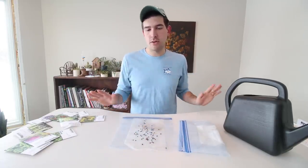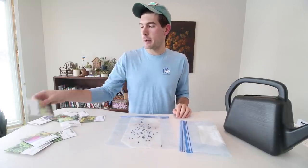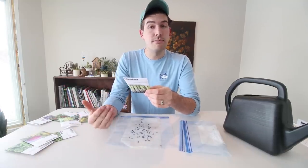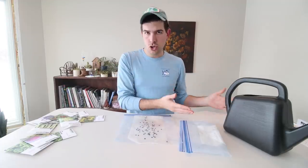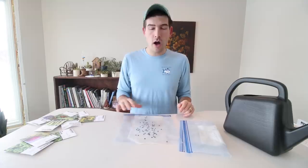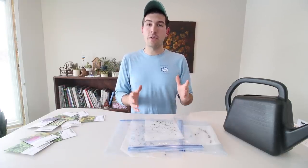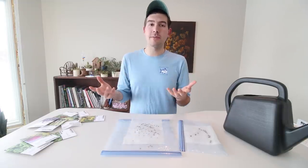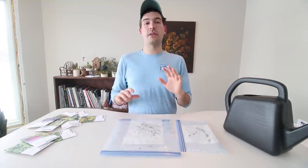That leads me to the final thing: properly timing your cold stratification. I look at my calendar or the back of a seed packet. For asparagus, it says start indoors eight to twelve weeks before your last frost date — so I would take that and add two weeks, and start my seeds ten to fourteen weeks before the last frost date. For lavender, which is four to six weeks before your last frost date, I would throw them in the fridge six to eight weeks before my last frost date. That way they have enough time to grow before my last frost date, I'm getting a nice head start, and I'm also cold stratifying them.